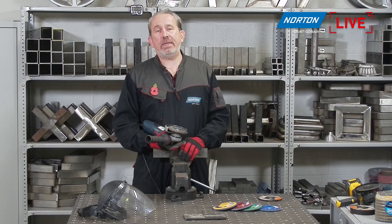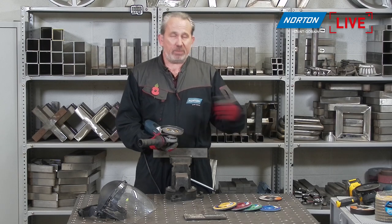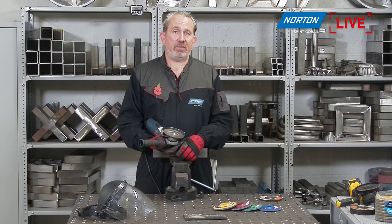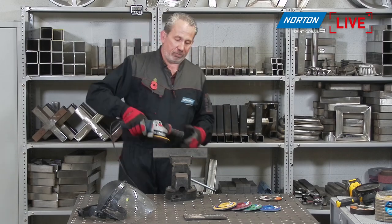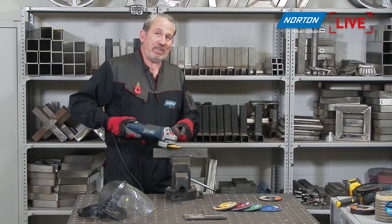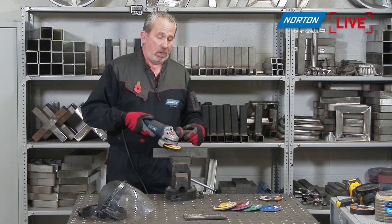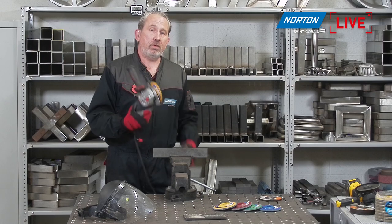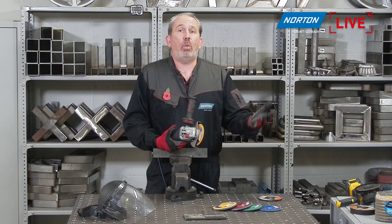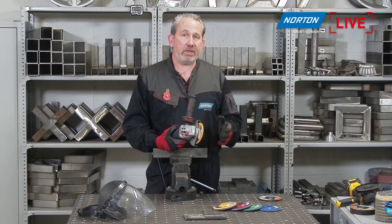Once the flaps are dead on the edge and you continue using the disc, you'll hit the backing plate. With a fiberglass backing plate that creates scratches, burning, and an unpleasant smell. At that point you throw the disc away and get a new one — spending more than necessary. The ideal angle for a flat disc is about 15 degrees, but not everyone follows that. With the trimmable disc, you can re-trim and refresh, turning a 125mm flap disc into a 115mm one — essentially two discs in one.